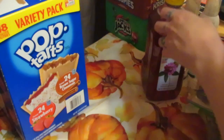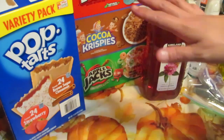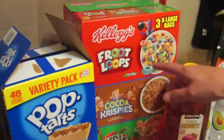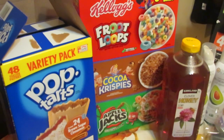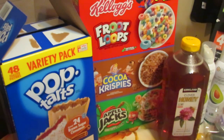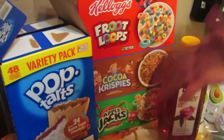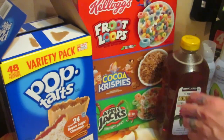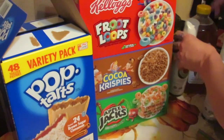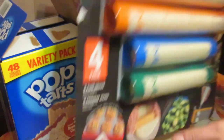Next is cereal — like I said, in our house cereal and pop tarts are snacks. This was about six dollars on sale for a three-pack: Fruit Loops, Cocoa Crispies, and Apple Jacks. My kids love them, and the three-pack price is a great deal.